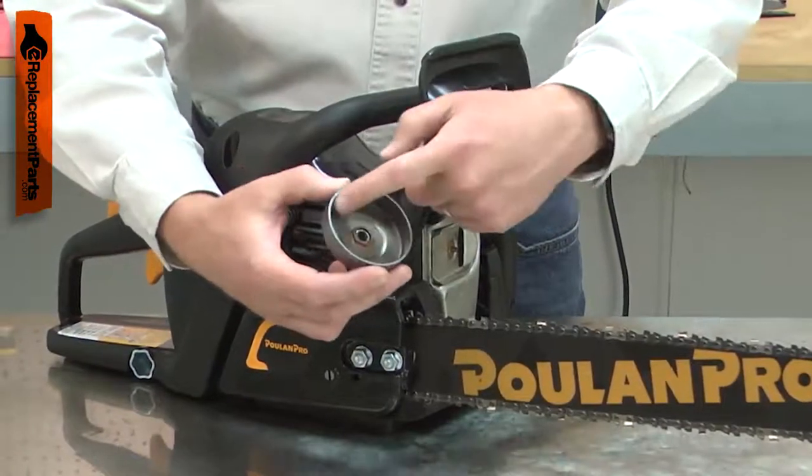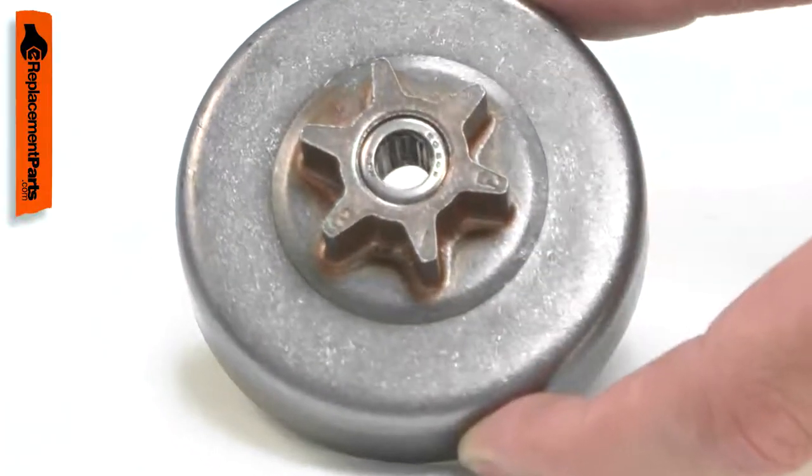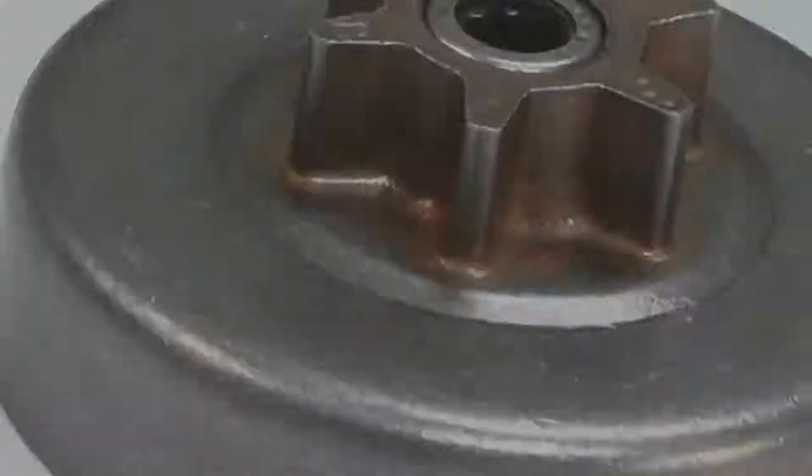The inside of the clutch drum can wear down where the clutch pads contacted. Replacing the clutch drum is a repair that you can do yourself, and I'm going to show you how.